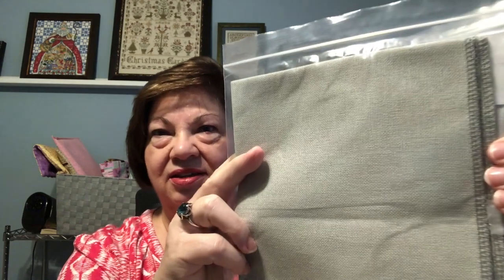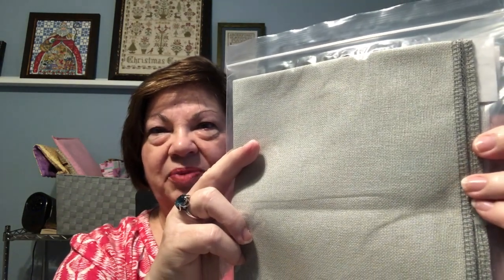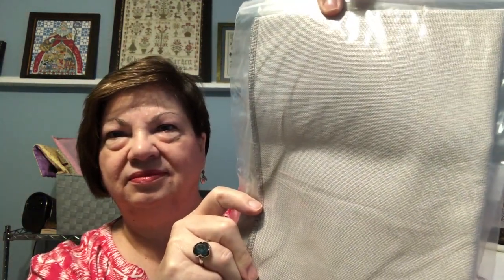I was delighted to have been selected by her random number generator. My celebration package was two pieces of Lugana — both 28 count. The first one is a Springfield Sage, and that's a lovely color. The second one is a light ash gray. These are going into my stash, and when I start kitting up for my new starts next year, I'll have two beautiful pieces of fabric thanks to Sonia.